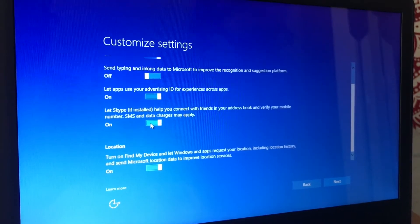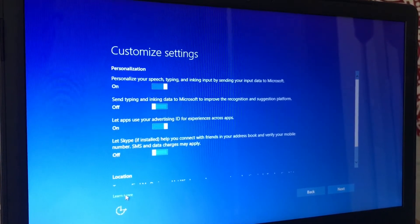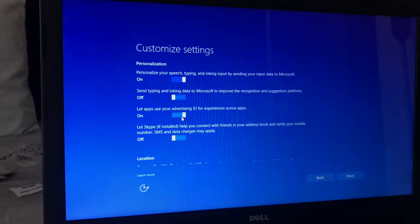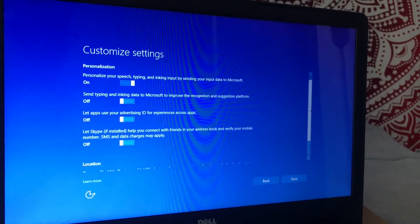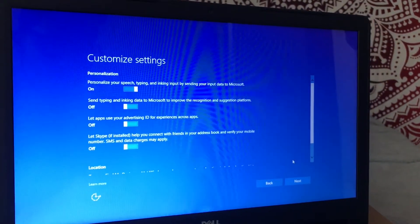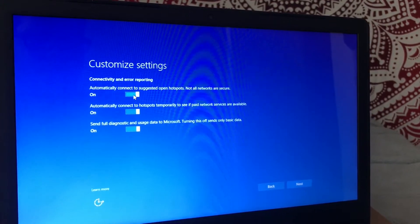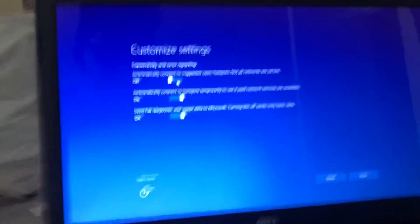We're going to customize our settings here a little bit. We'll go ahead and click this off — that's for Skype, you don't really need Skype. There's a help and support section right here that will let you know specifically what each button would allow you to do. Let's continue and turn this off — we don't want apps using our advertising ID. I personally would just click it off because why would you want a bunch of advertisements? They're going to specifically advertise to what you actually browse for.